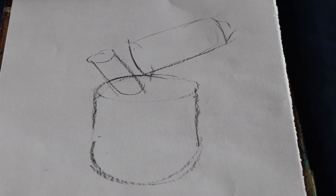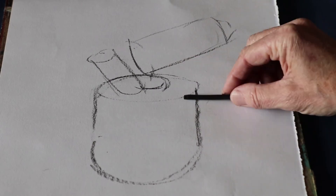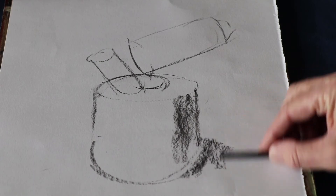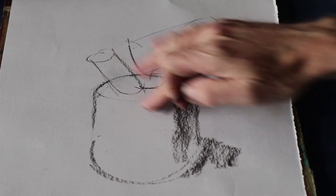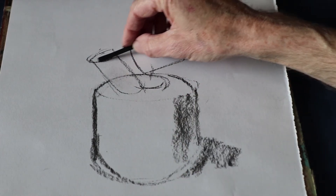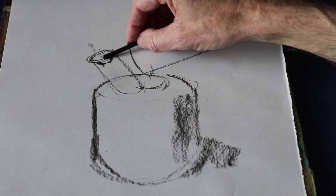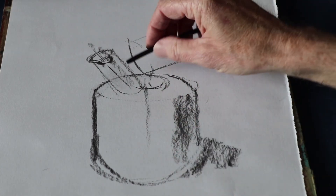One of the things I will do is add a bit of tone. A lot of folks do tend to think tone is something you put in afterwards, but of course you're perfectly fine to put in tone as you go along. It helps to get the drawing looking three-dimensional right from the outset. A useful little device sometimes is to just put a centre line in if you're working with a symmetrical object.